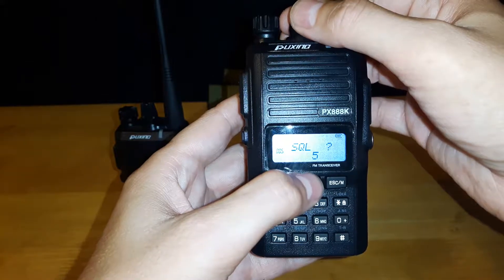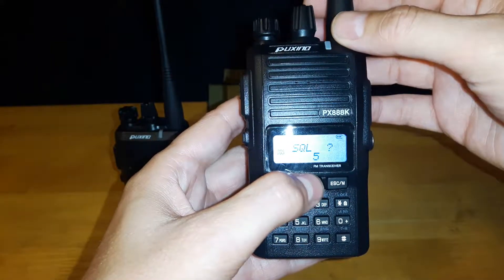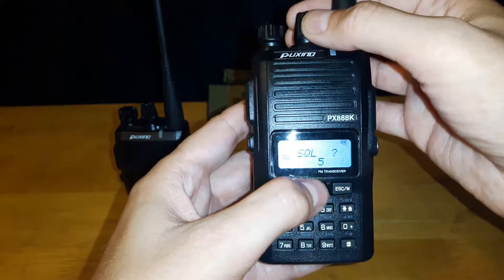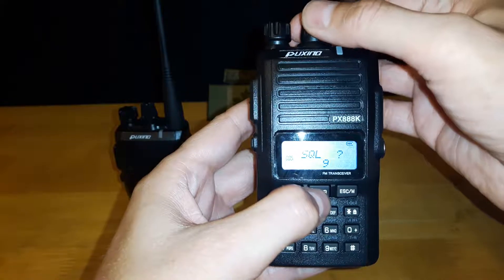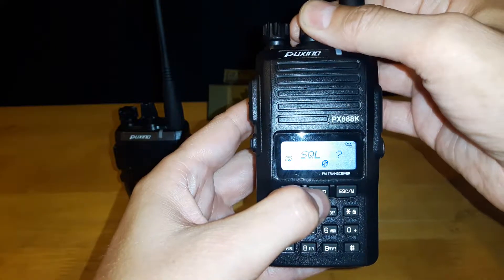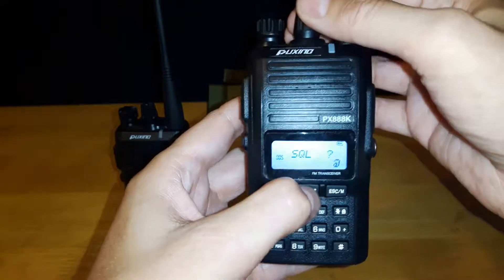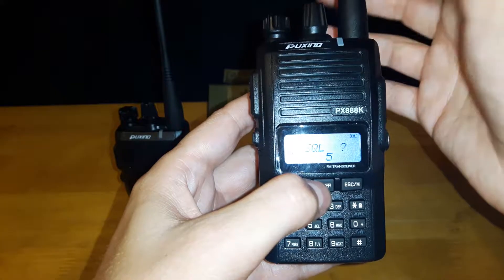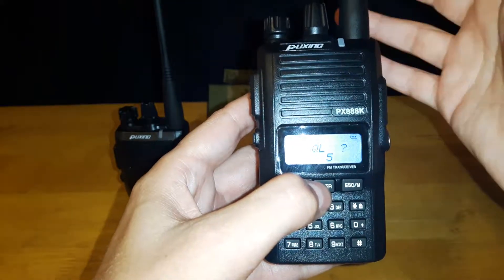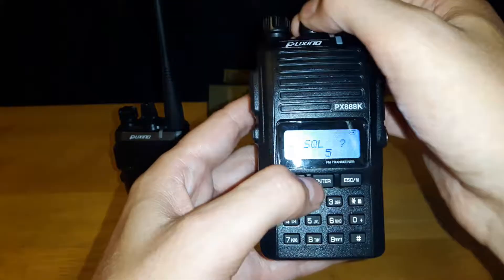The next one is your squelch. The default setting is five, which is what's recommended. It has the ability to go all the way from zero to nine. At the default of five, it suppresses annoying sounds when the radio is not receiving a transmission — basically it's filtering noise.